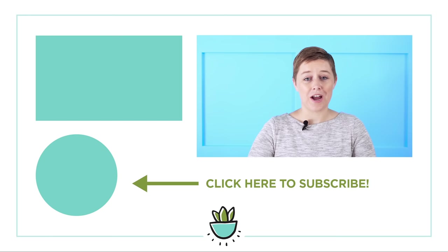With these three different guidelines for design — color, height, and texture and shape — you'll be able to find the perfect recipe of succulents to combine together to make a stunning arrangement. Thanks so much for watching. If you liked this video, be sure to give it a thumbs up, hit subscribe, and share it with all of your succulent-loving friends, and I'll see you next time.